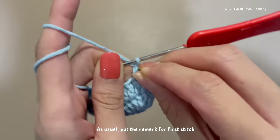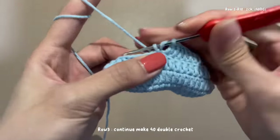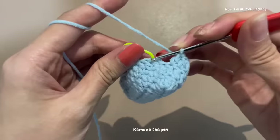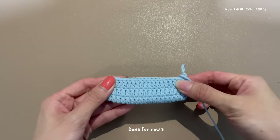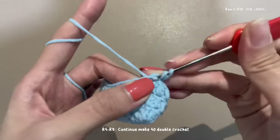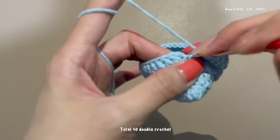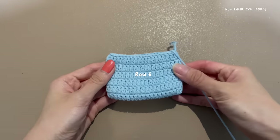As usual, cut the remark for the first stitch, then continue to double crochet for a total of 40 double crochets. Remove the pin and slip stitch with the beginning to complete the row. Done for row 3. For rows 4 to 9, repeat the same steps: begin with two chains, make 40 double crochets, then slip stitch with the beginning to complete each row.